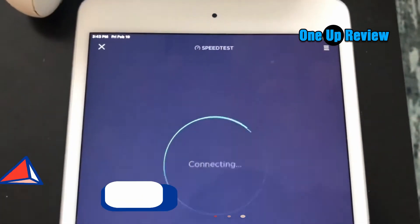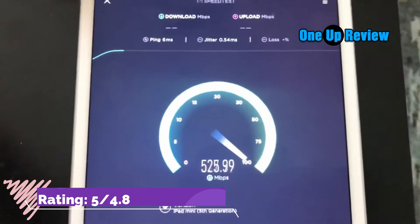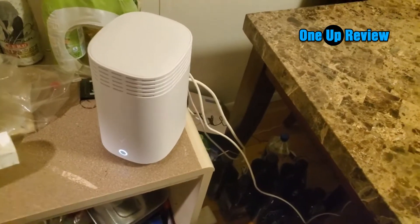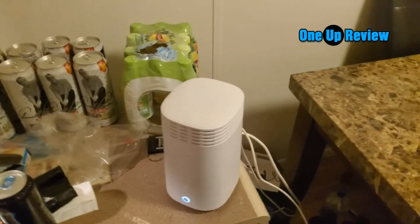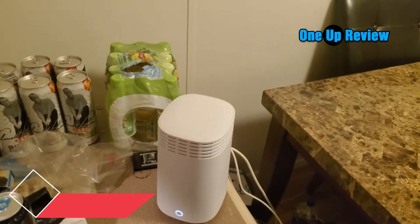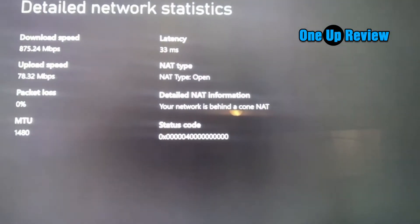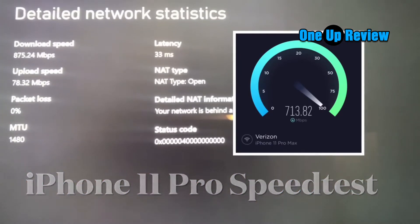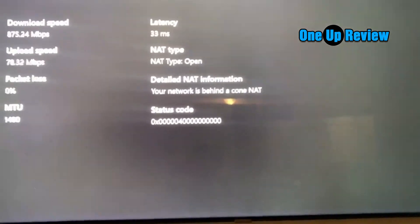Another reason to choose this FiOS-compatible router is that it supports the SON (self-organizing network) feature. It's easy to connect your wireless devices and manage its advanced settings. It has a dual-core processor for faster, more reliable performance, making it the fastest Verizon router available — perfect for gaming and streaming movies with its high-speed wired Ethernet.